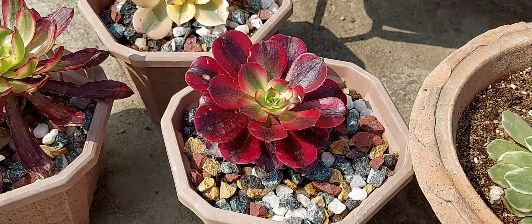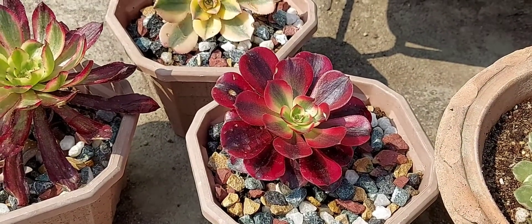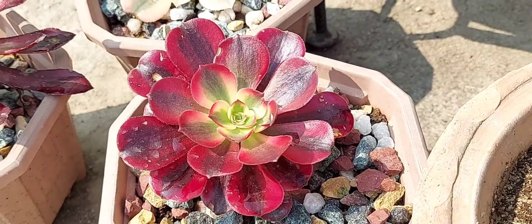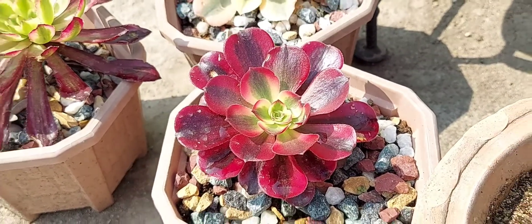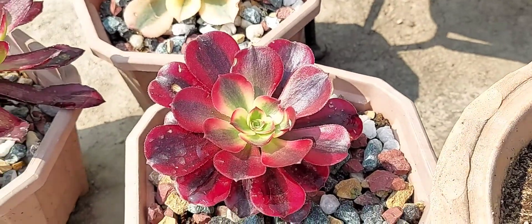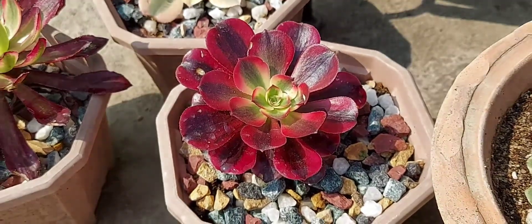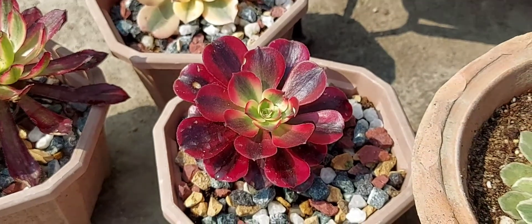Aeoniums have a shallow root system and require a succulent soil mix — a very gritty soil mixture. This one is Mardi Gras — very beautiful, red on the margins, green in the middle with a slight whitish color. It's very pretty and beautiful. This is one of my favorites; I love them all, but this one is something very special. I hope I can propagate them and make them survive here in Assam's climate.